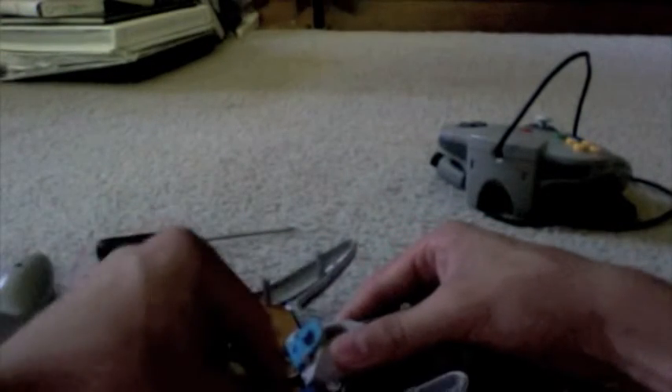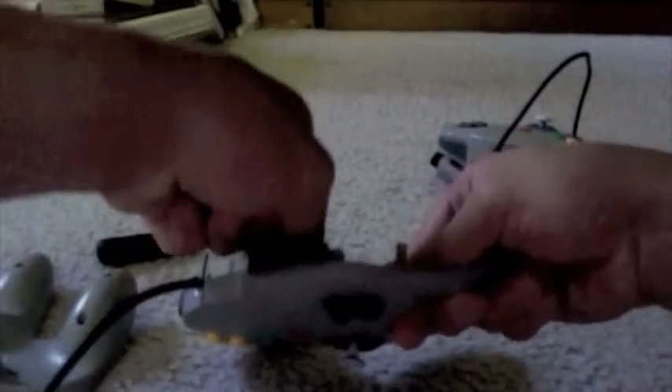Here we have the inside of an N64 controller. What you're going to start off doing is take off your Z button right here — see that little button right there — and just pull it out gently and remove it. Then you're going to unscrew the screws there, there, and there, and the L and R buttons will come off, so don't worry about that.